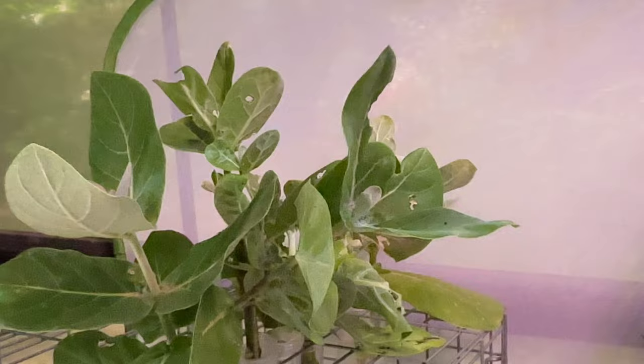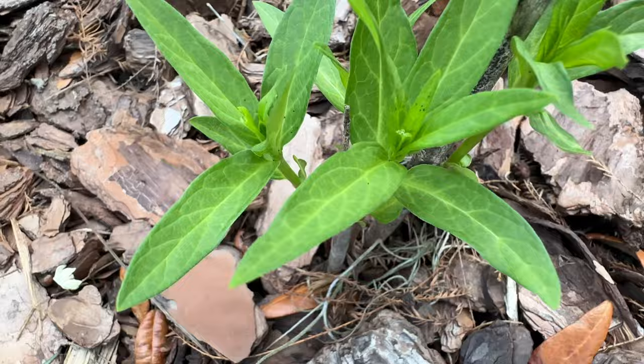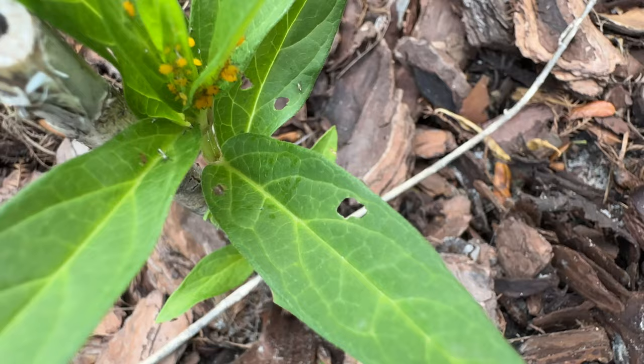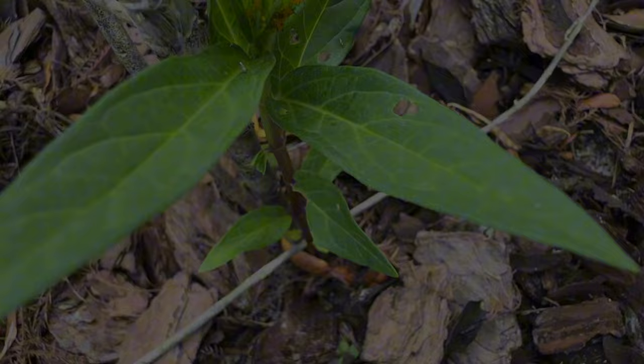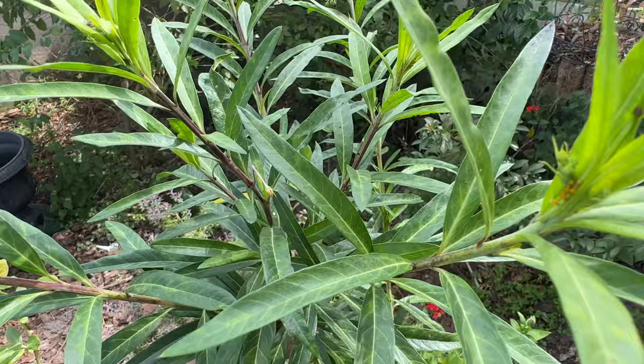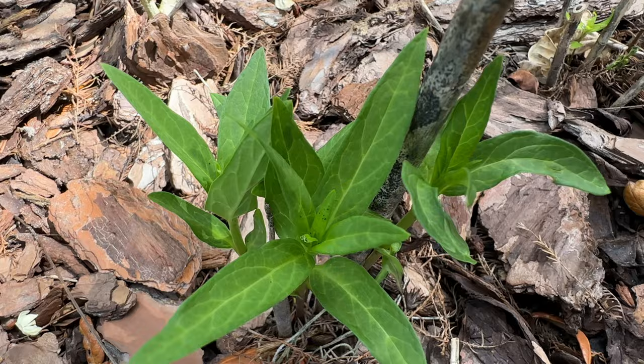They're not only all over my milkweed in the lepidarium — they're all over the milkweed in my garden. I know I already said that, but it needs to be said again. There are eggs, obvious snack spots where caterpillars have been munching, and caterpillars on all of my milkweeds: my balloon milkweed, my giant milkweed, and my swamp milkweed.